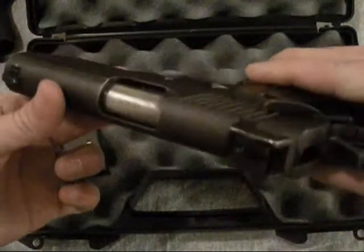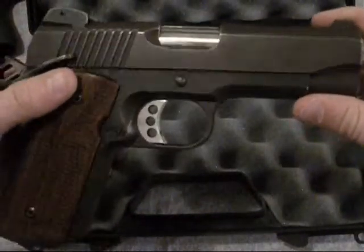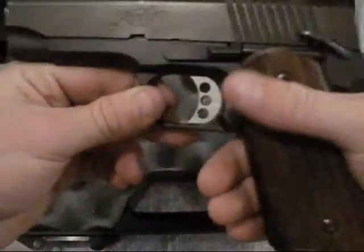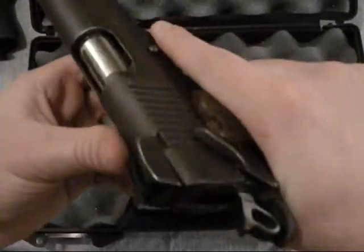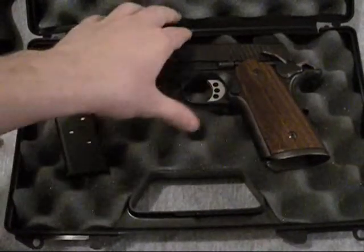I just figured I'd do a quick vid and show you the gun. I'll have a range video and a full review as soon as I get a chance. You can see there's a little bit of holster wear, but I don't mind — I kinda like it like it is.